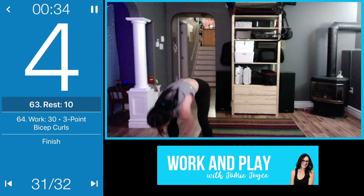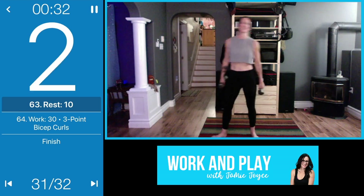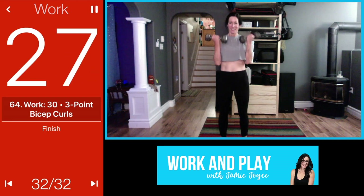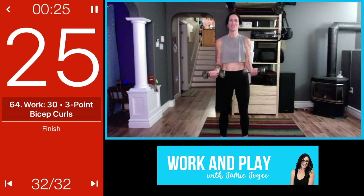Biceps, let's go! Last move of the night before the cool down. Shoulders back, here we go.